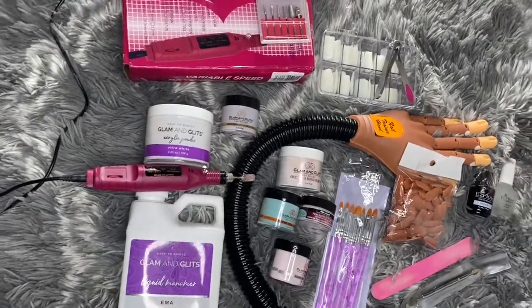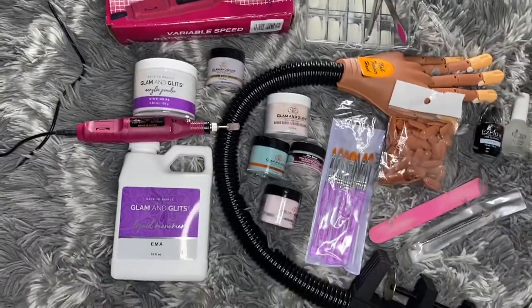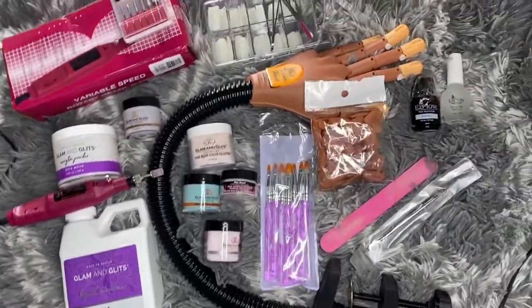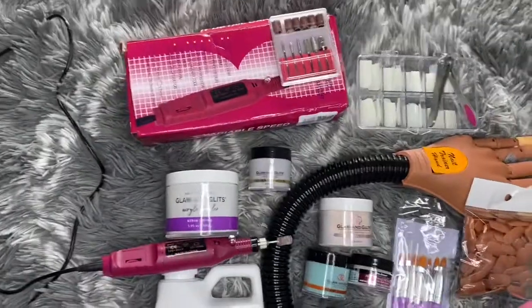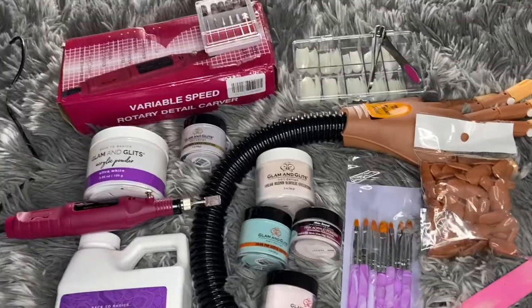I'm going to go detail by item. All the prices and items will be listed below in the description box, so don't miss what I have. Thank you for watching. I hope you guys enjoyed this video and don't forget to thumbs up.